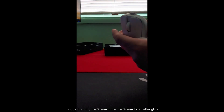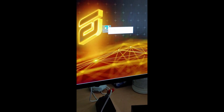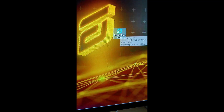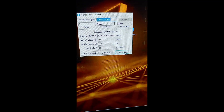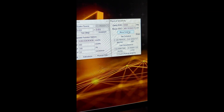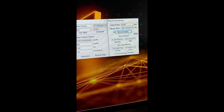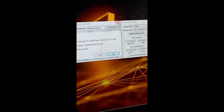To check CPI deviation, I use the Sensitivity Matcher. Click on physical stats and calibrate mouse CPI, then you have to move five inches to calculate your CPI. I'll put a link to this software in the description.